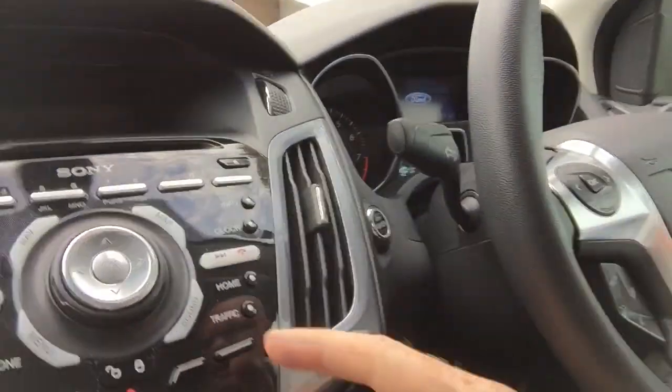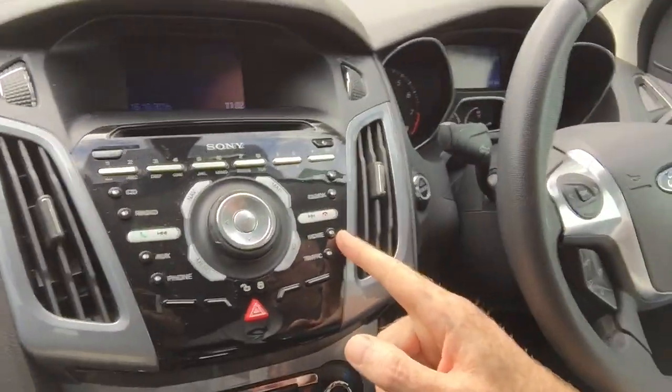The Ford Focus that I have has an interesting feature — it has this home button. Now, the home button doesn't particularly do much other than tell the navigation system to turn on and show you the route home. And by the way, from a safety point of view, if your car has one of these, never ever ever set it to your home address. Set it to somewhere nearby.